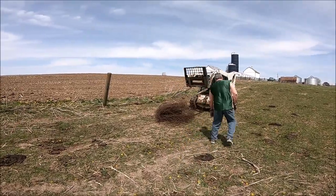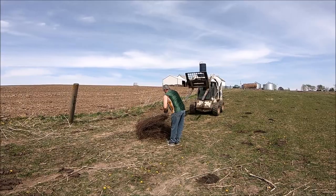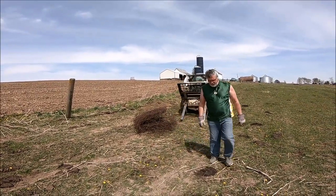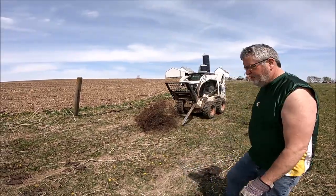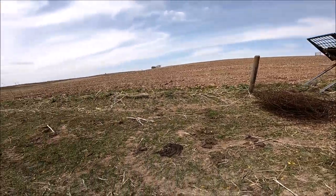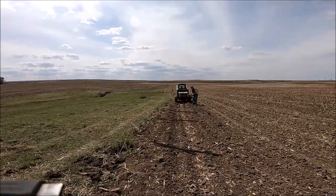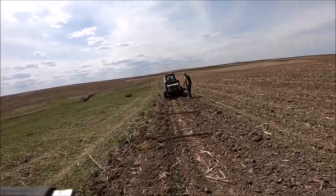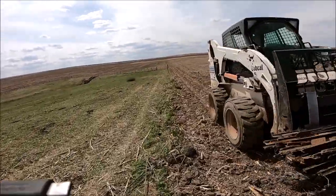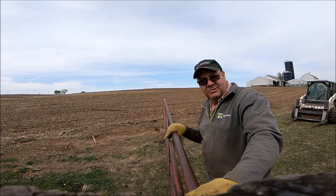We weren't planning on doing this today at all. My Uncle Kevin showed up, so we decided to put him to work. The plan earlier in the day was Dad and I went and got the wood posts to build this fence without the intention of starting today, because I was going to work in the shed and get some machinery worked on. One thing led to another — it went from 'let's tear that fence out' to 'it's not that late, let's go ahead and put the posts in' to 'it's not that late, let's go do the stakes.'